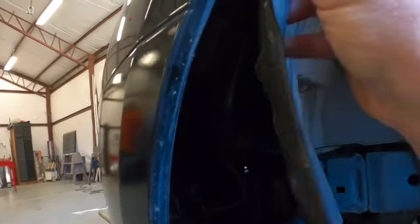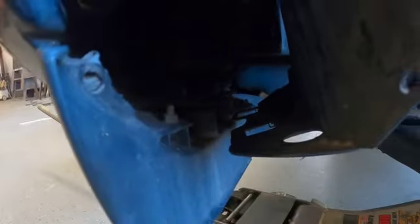Let me show you what I'm talking about when it comes to replacing your wheel well liner. There's a slot here and one over here, and it needs to fit over these little round areas here.